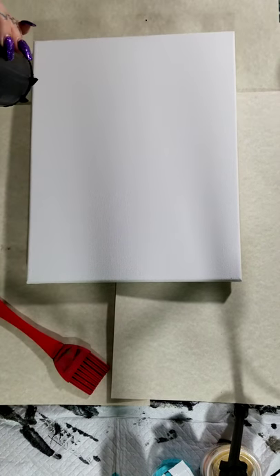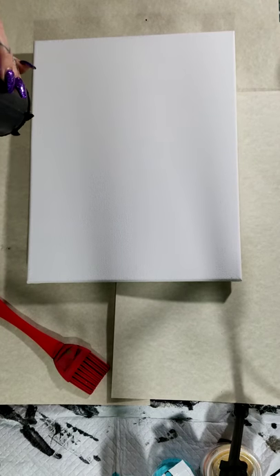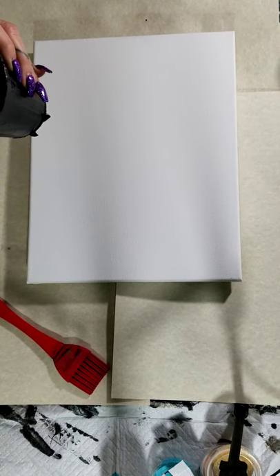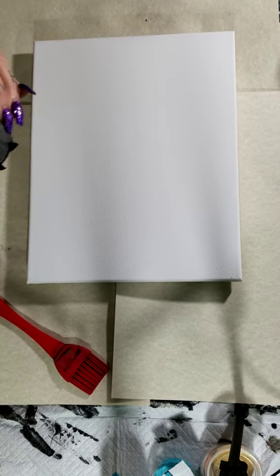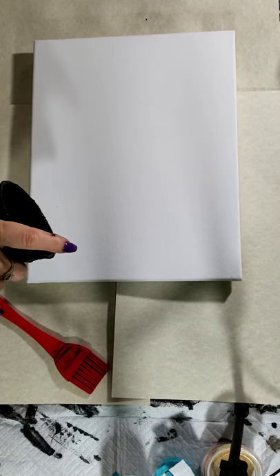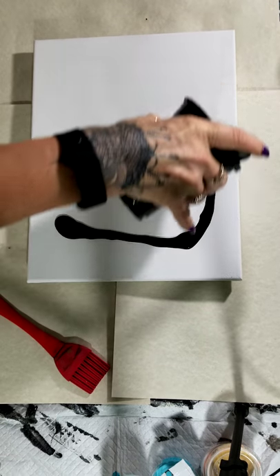Hi, this is Cherie from Acrylic Pours by Cherie, and today I'm going to be doing a stretched canvas, an open cup pour, and I'm going to start by putting this on the edges.